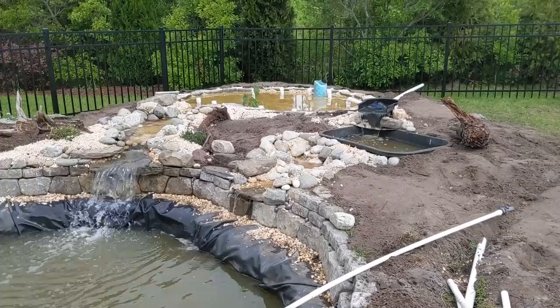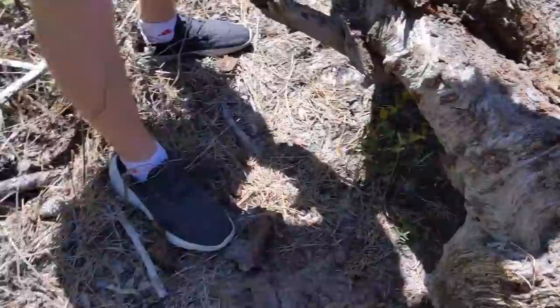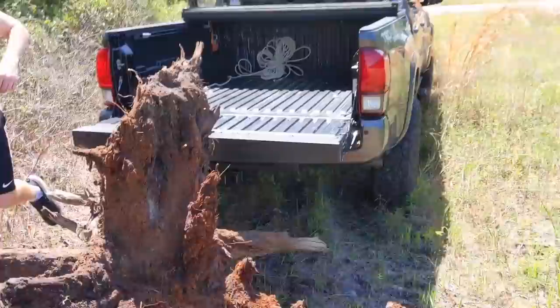There's just not enough water pressure to get that second waterfall going — that's what 800 gallons per hour gets you. I suppose I'll just upgrade my pump.